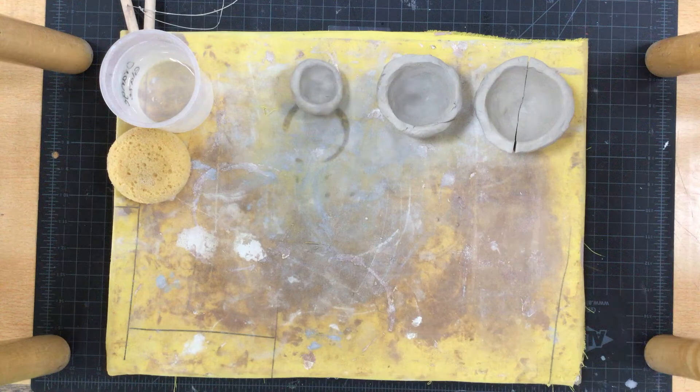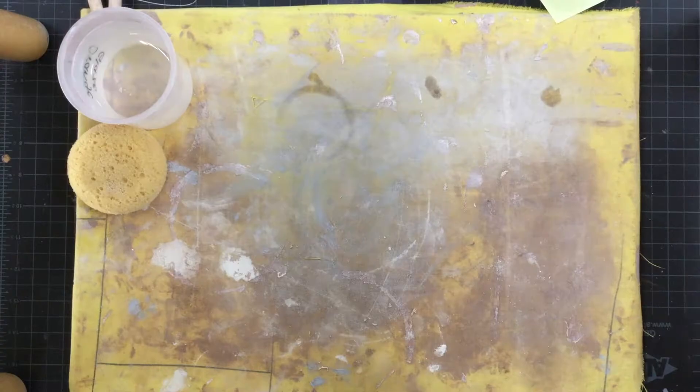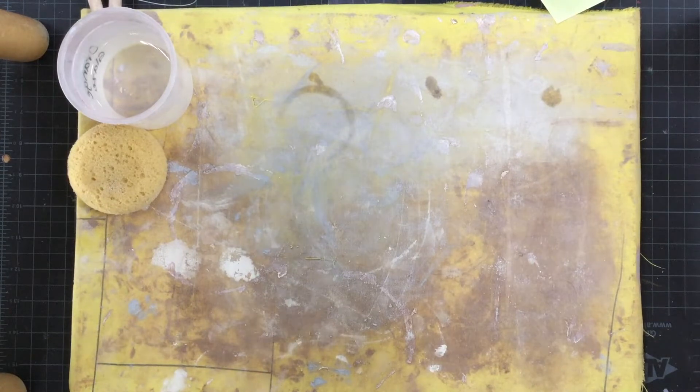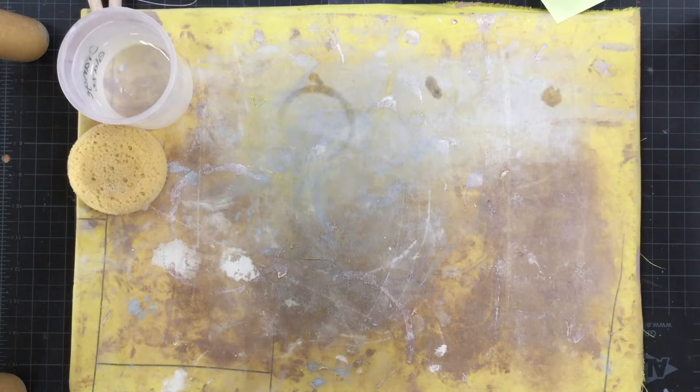Today we're going to make some pinch pots — a small, medium, and large pinch pot. The tools and materials you'll need are a canvas, sponge, pot of water, and some clay.